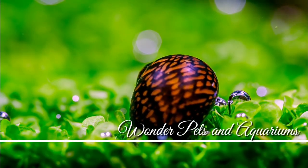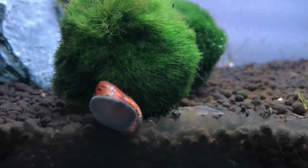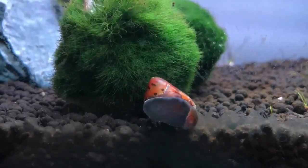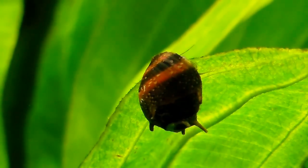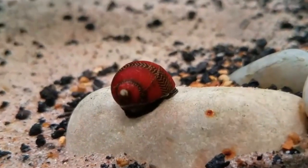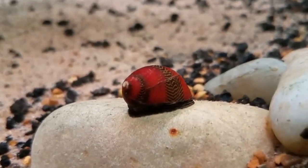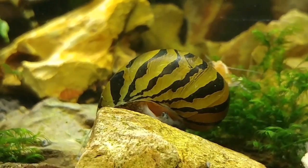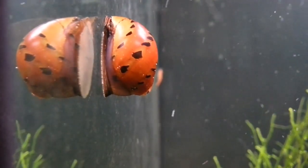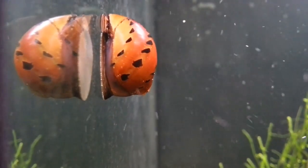Hey guys, I'm Haja here and welcome to Wonder Petson Aquariums. So I'm going to tell you about this — it's a snail.